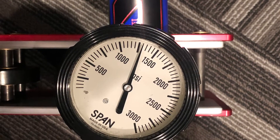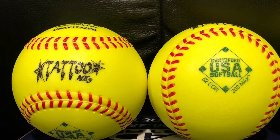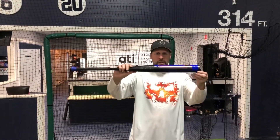Alright, here we go, starting right at 1300 which is the pass/fail line for this bat. We're using the NX3 Tattoo USA 52300 core softball — the Cobra Jet Mach 1 428 unloaded version.